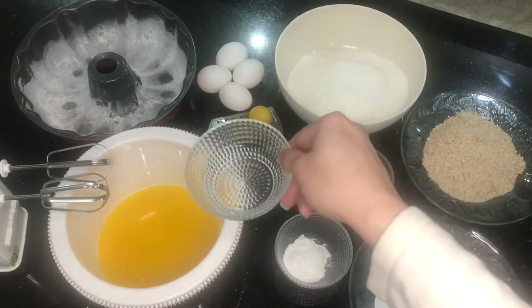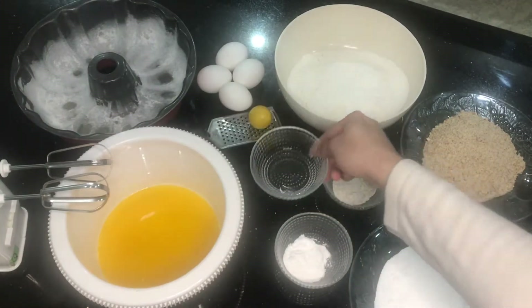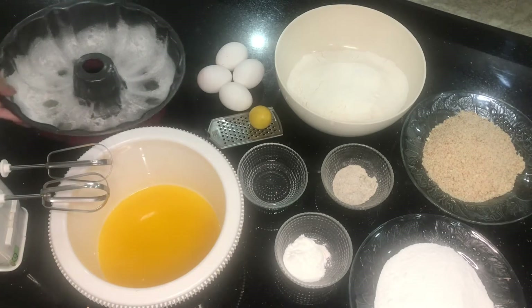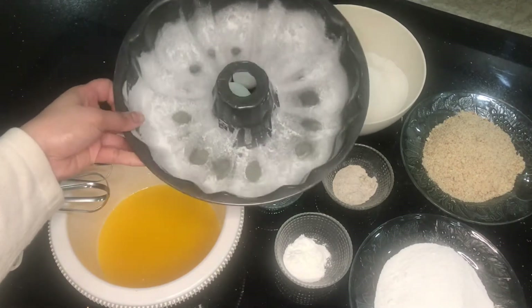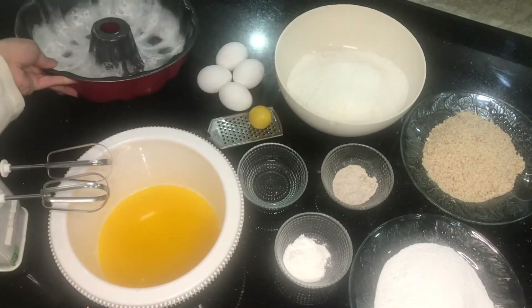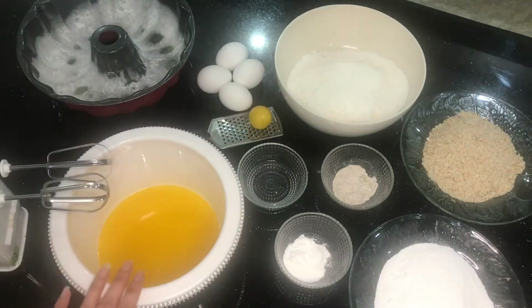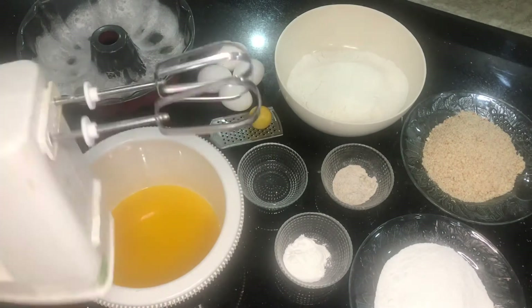Here we have some edible rose water, some eggs, and some melted butter. You can use butter at room temperature as well — I just melted it in the microwave. We'll also be needing a lemon; I'll be zesting it and using its juice as well.